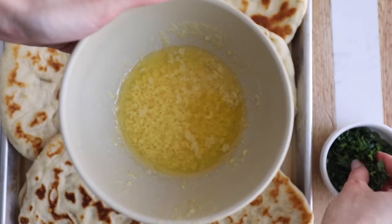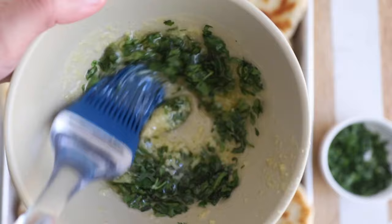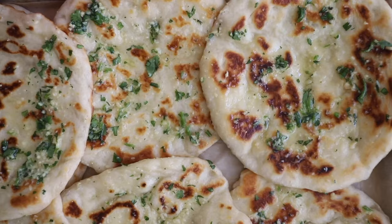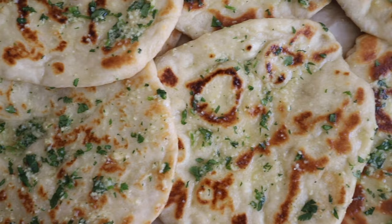Now for my favorite part — add the cilantro to the garlic butter and brush it on the tops of the naan. Make sure to brush the bottom as well for extra flavor. They're basically ready to enjoy! If you want to make a bigger batch, just double the recipe. Just look how beautiful they are — the garlic butter really takes this to a whole other level, but if you're not a fan you can leave it plain as well.